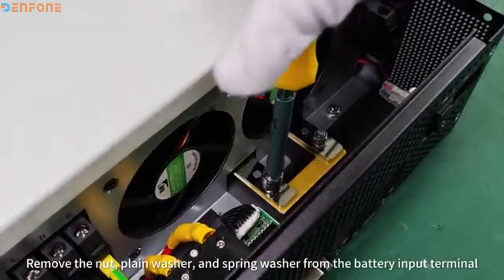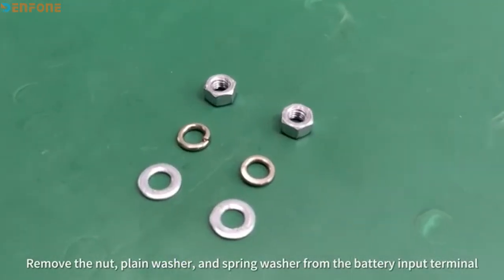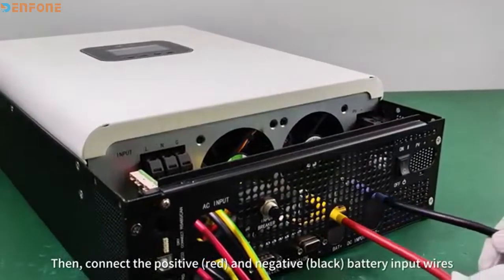Remove the nut, plane washer, and spring washer from the battery input terminal. Then connect the positive and negative battery input wires.